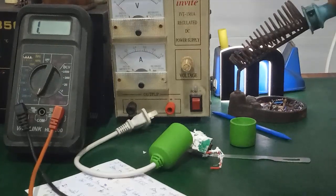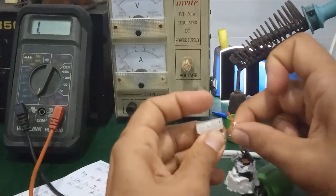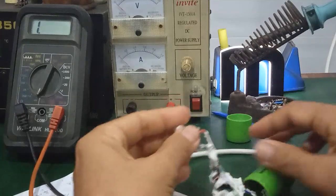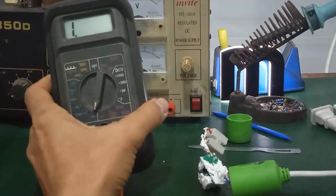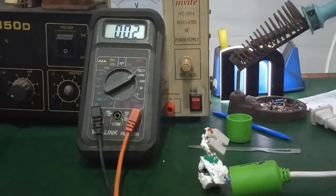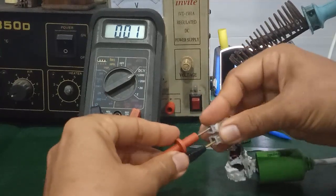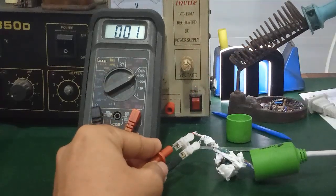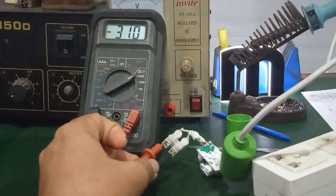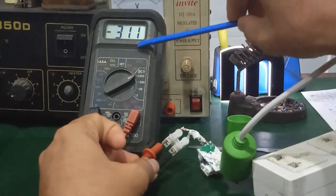To check the power supply, first measure the output voltage. Use a quick-clip connector and insulate properly for safety — many people overlook this and can get shocked. Set the meter to 1000V DC range. Connect positive probe to the positive terminal, then power it on to confirm whether this supply is still working. The output voltage measured is 311V DC — this means the power board is good.